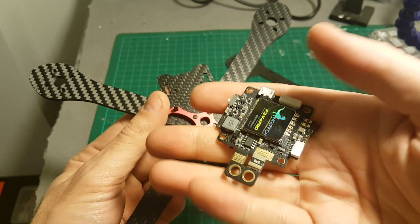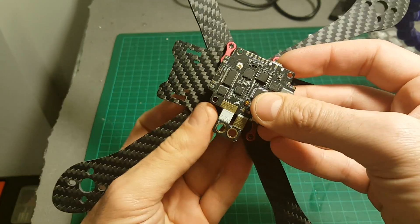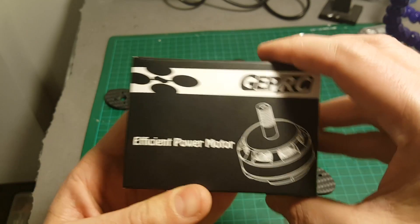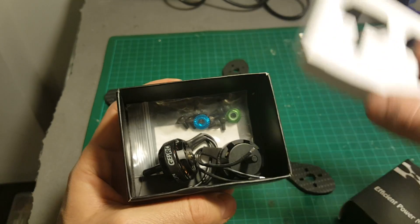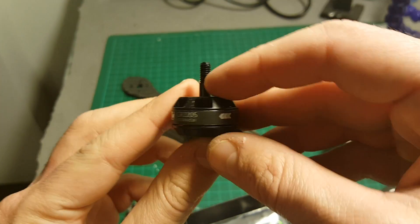We are going to place this all-in-one flight controller and transmitter in the center of the quadcopter, but first we are going to connect the motors to the frame. Inside each package we're getting one counterclockwise motor and one clockwise motor.